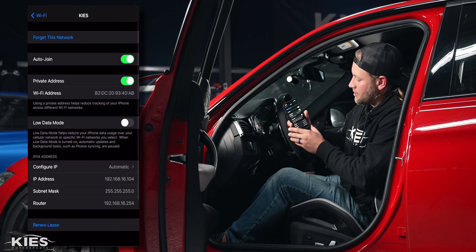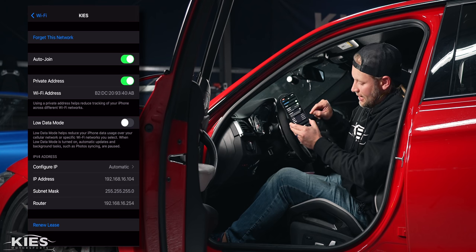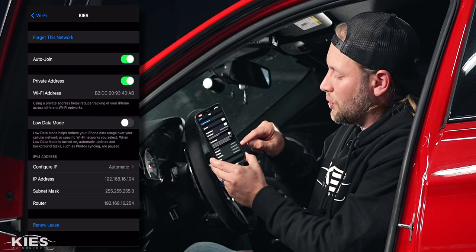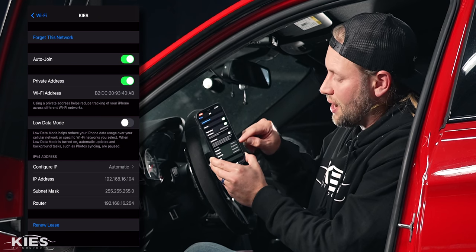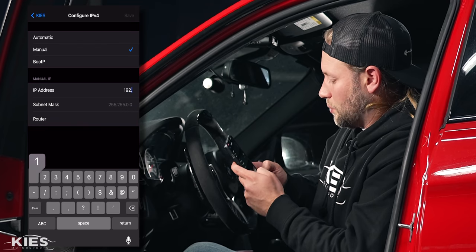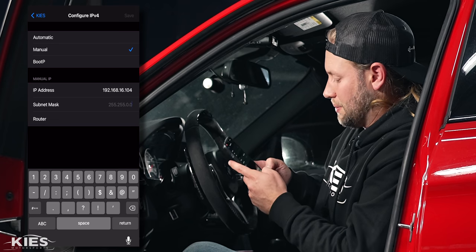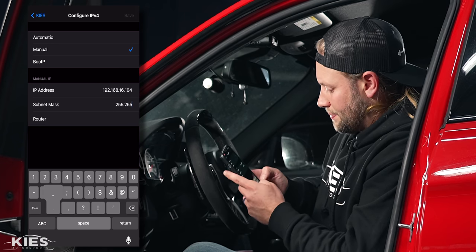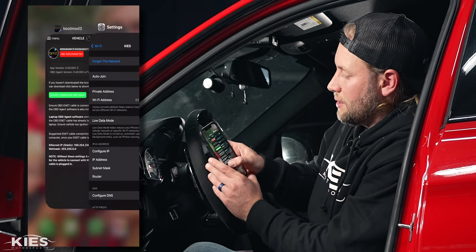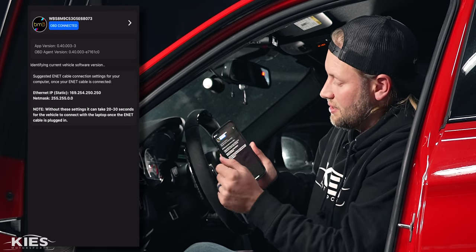Hit this little 'i' next to Keys, and what you need to do is write down the IP address that your phone is automatically assigning and also the subnet mask. Mine is 192.168.16.104, and then the subnet mask — you don't need the router information. Then we're going to hit manual, enter 192.168.16.104, make sure that you type it in correctly, double check yourself, then hit save. When we go over to Boot Mode it's going to refresh and everything is connected just like that.